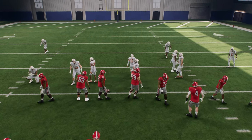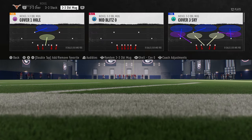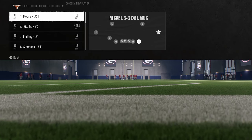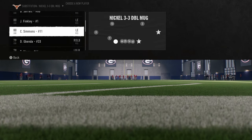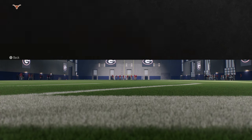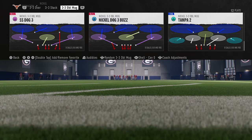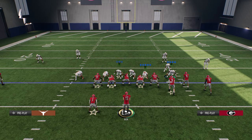Now we are going to sub in our quick jumps and show you that this blitz will be improved with quick jumps. If you do not have quick jumps, I only recommend sending the four-man pressure. So we're going to put our quick jumps in — Kana, Moore, Simmons. With Texas, you can even put them at the sub linebacker spots. Now all of our quick jumps are in the game.